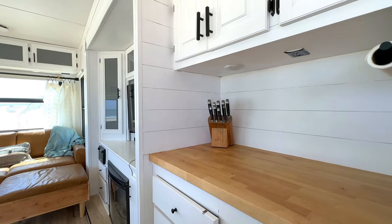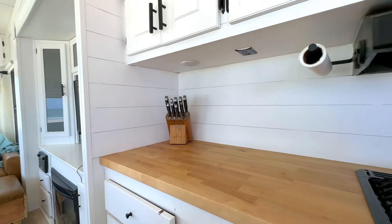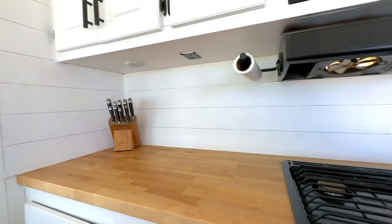I will link all our renovation products in the description down below if you're interested. Over here, we did our faux shiplap backsplash, which we did with really thin pieces of plywood. We just cut it into strips and then glued and brad nailed it up on the wall to give it that nice shiplap look.